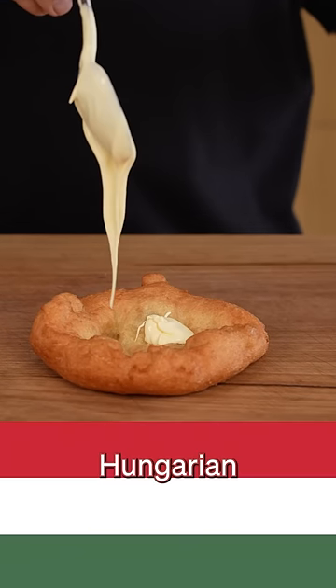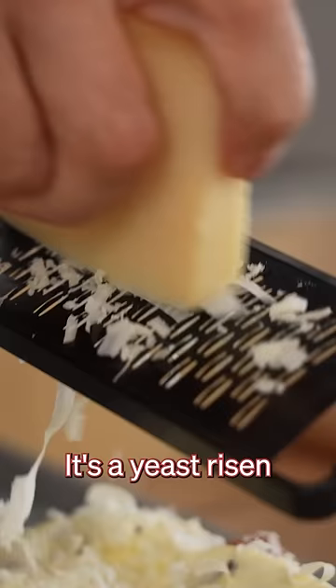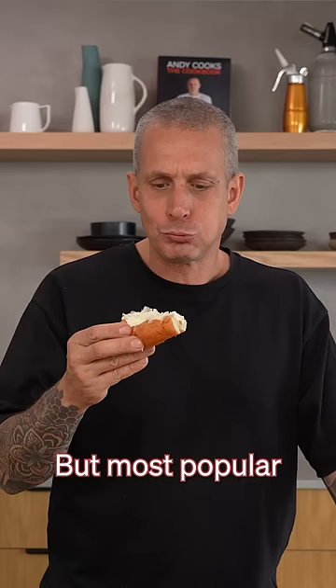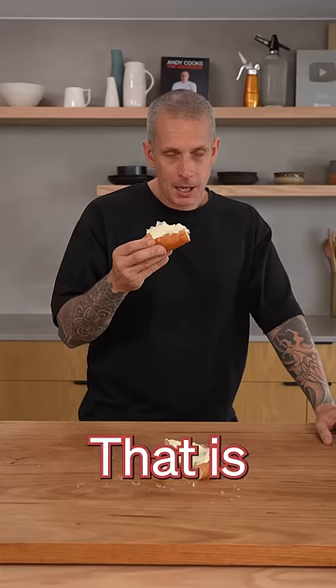This is langos. It's a Hungarian street food and I have never cooked it before. It's a yeast-risen dough that's fried until it's golden brown and then topped with all kinds of things. But most popular seems to be sour cream and grated cheese. That is so good.